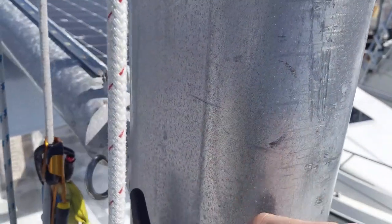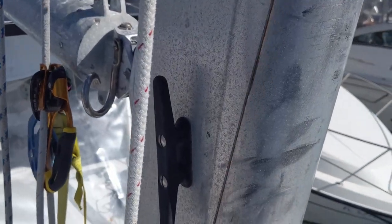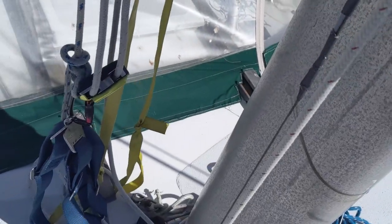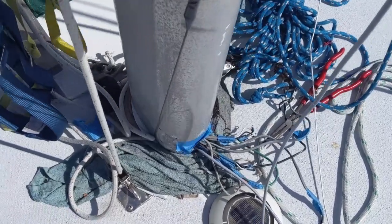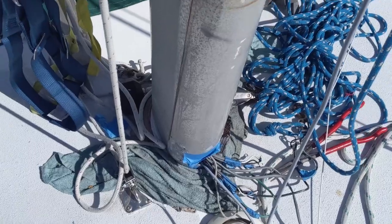It was getting caught right there and it wouldn't go any further. But because this has a good extra foot or two, it was able to go down to the bottom where I could fish it out with the metal hanger. There's no tool like a metal hanger.